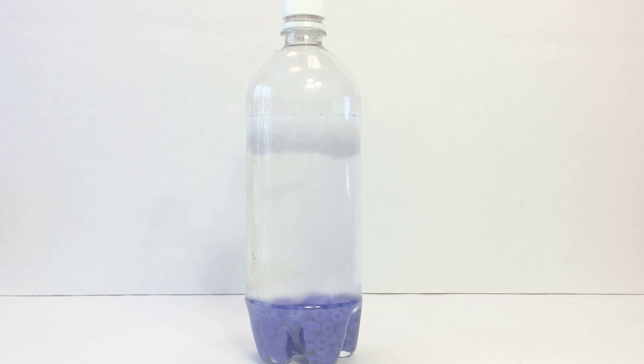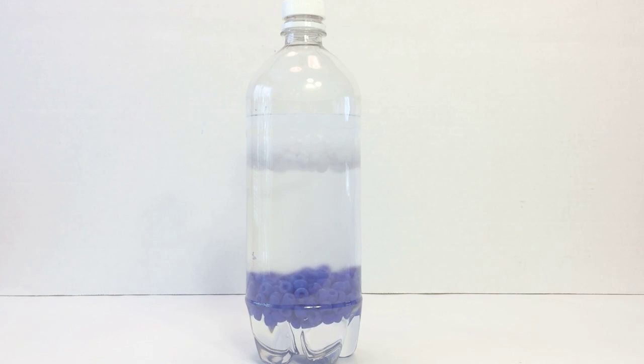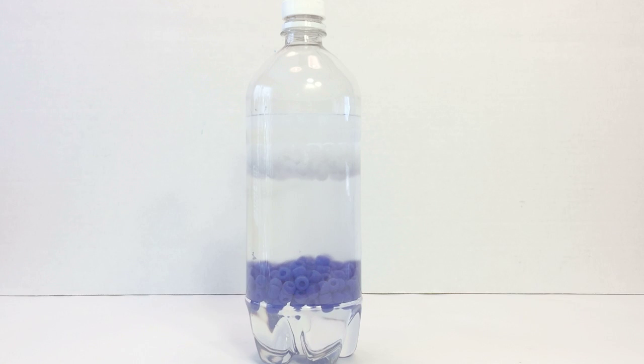The white beads are less dense than the liquid mixture and float on top, and the blue beads are greater density and sink to the bottom. Then, as the salt layer separates from the alcohol, the blue beads rise from the bottom layer, and the white beads sink into the top alcohol layer until they meet in the center.